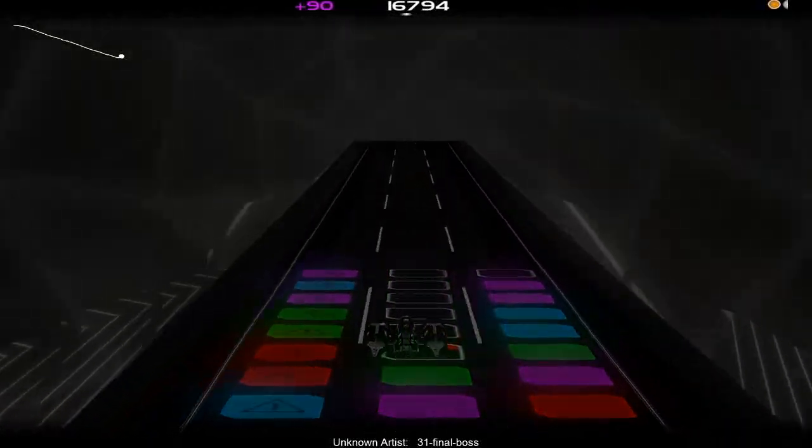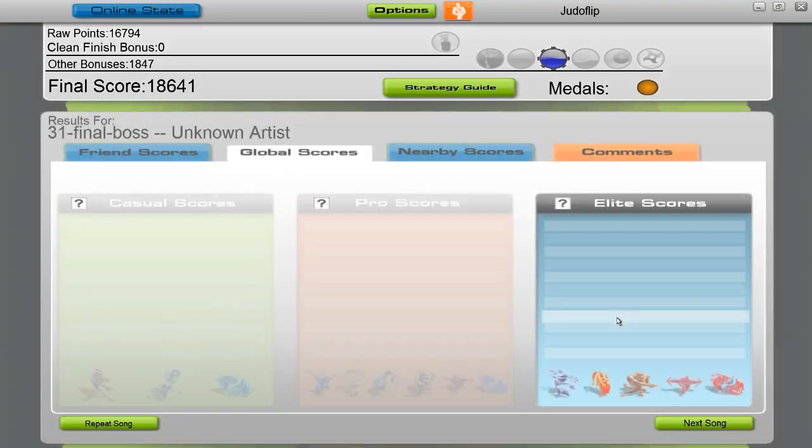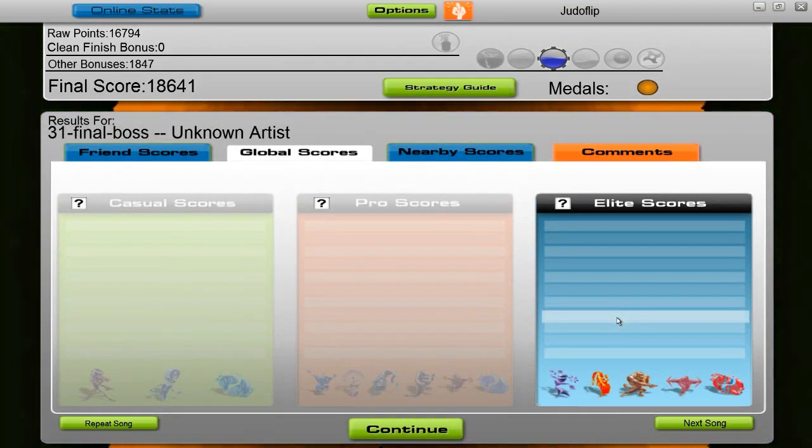All right, guys. Thanks for watching. Like I said, I recommend this game to anybody who likes listening to music. Please go out and get it. Thank you for watching.